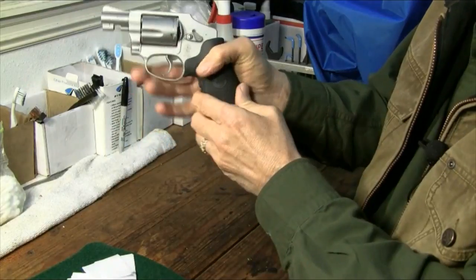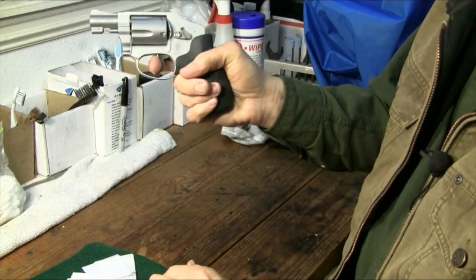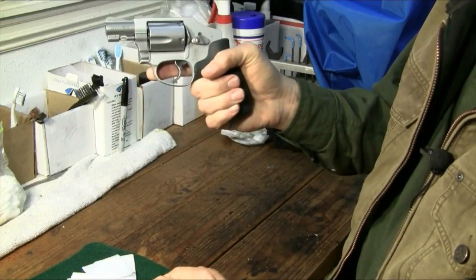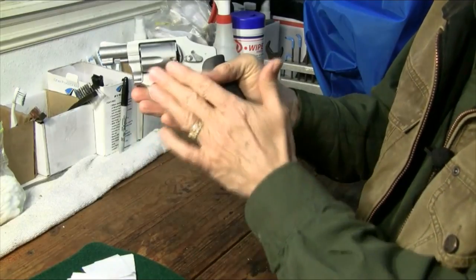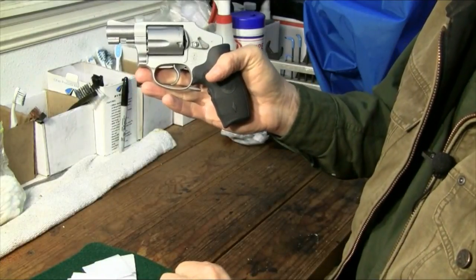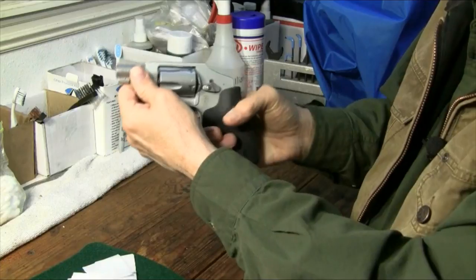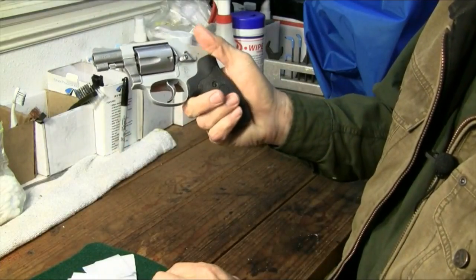It has a trigger that's a little bit more than 10 pounds out of the box. Now this one, I've had a trigger job done on it — which some people say never do — but I've got a reputable gunsmith that lightens it up, smooths it a little bit, and in my opinion makes a great gun greater. So this one has about an 8 to 10 pound, very smooth trigger on it.